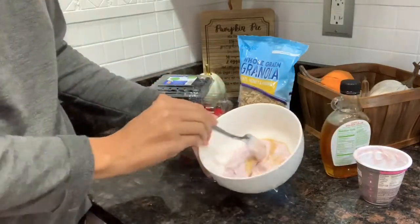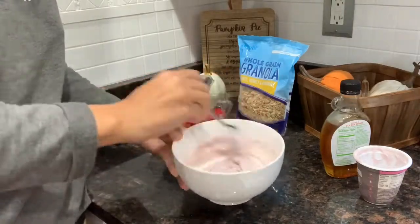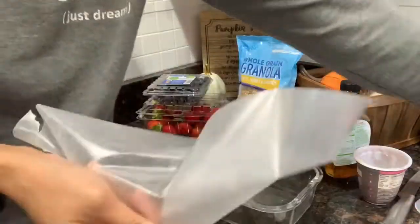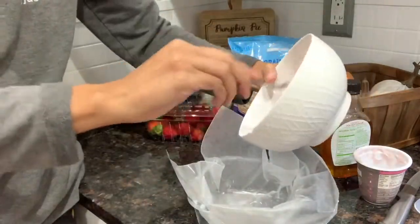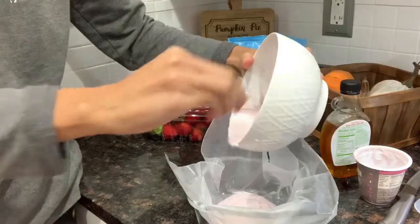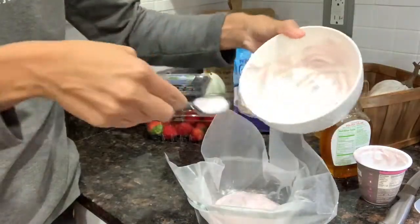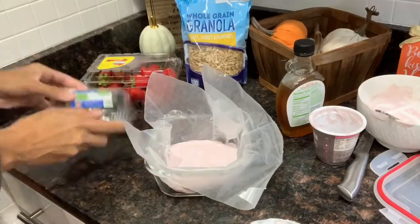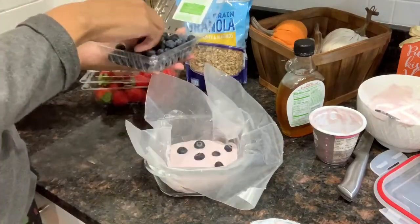You can use honey or skip the sweetener entirely, but I used a little bit of maple syrup — I didn't even fill my entire spoon. I mix that in with the yogurt really well, then put some parchment paper in a glass bowl, pour all the yogurt in, and place some granola, blueberries, and strawberries on top. Then I freeze it for about two to three hours. You can use any type of yogurt — flavored or plain — and any fruit you like.